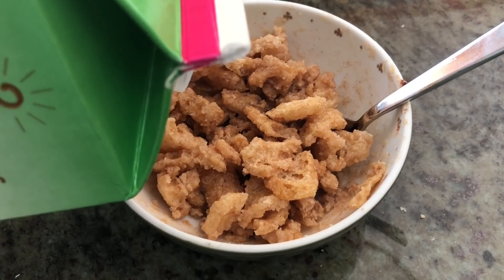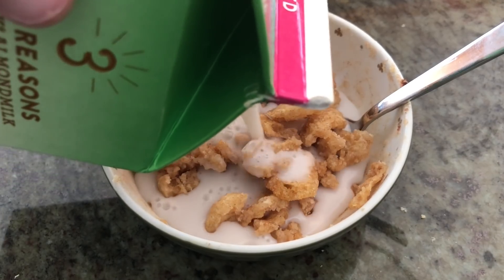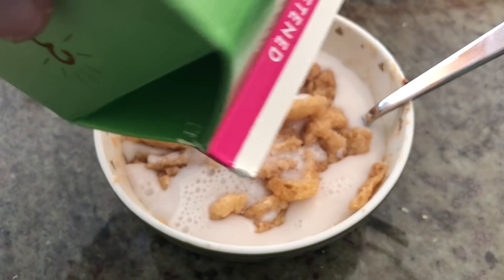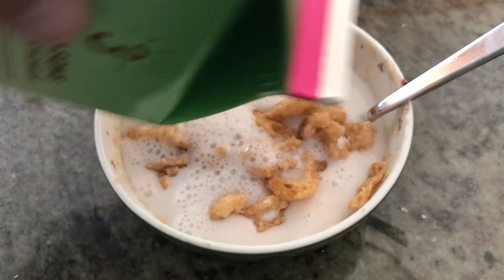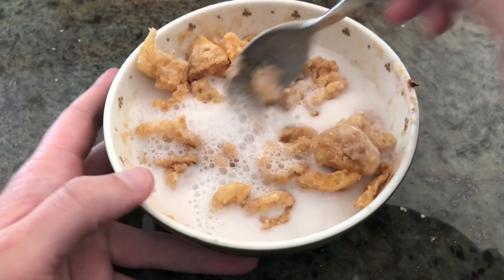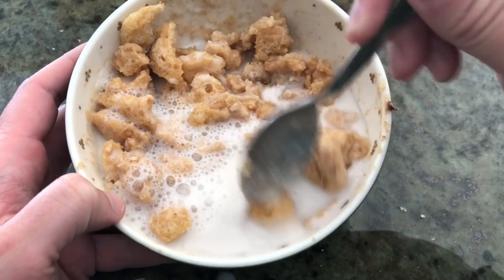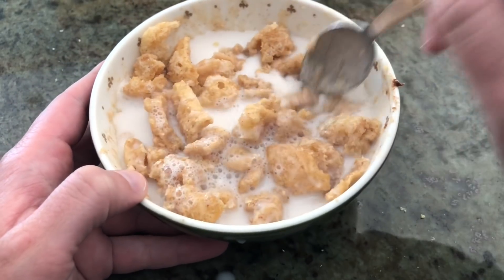You can add as much milk as you want. I'm going to finish off this container since I went to Costco and bought a huge pack and I don't use almond milk that much. Anyway, this is what it looks like once you're all finished.